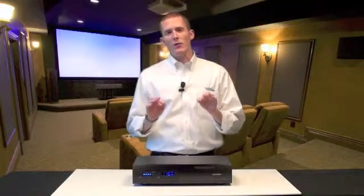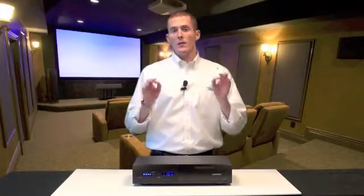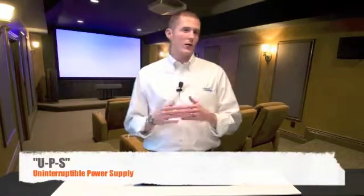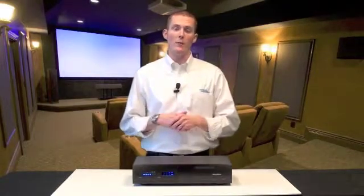Most installers believe that you would want to use a power conditioner and a battery backup component for everything in a system. But some installers improperly use battery backup components, or UPS devices as they're more commonly called, for everything in the entire system. So what we're focusing on today is this MX-5102's hybrid ability. We call it a hybrid because only certain outlets actually get battery backup power.